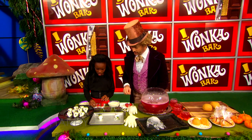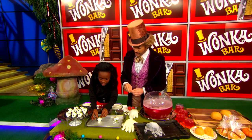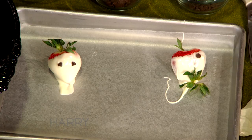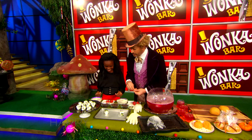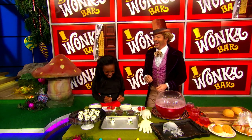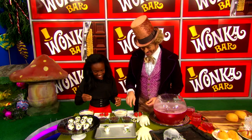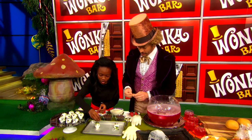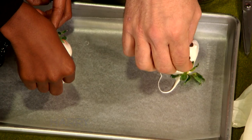Now we're going to take the mini chocolate chips and put them in — we want the point facing down. Make the little eyes right here. You have to have tiny fingers or be dextrous for this. Then we're going to put the regular chocolate chip, also point side down right there, to make the little mouth. Those are cute.